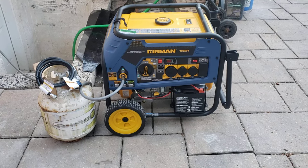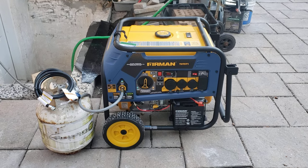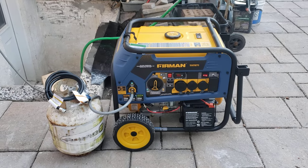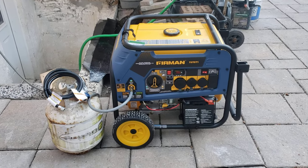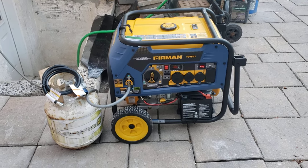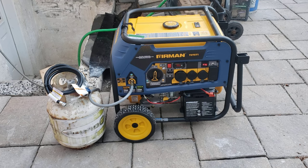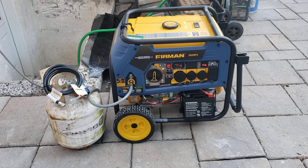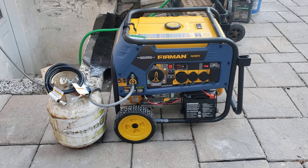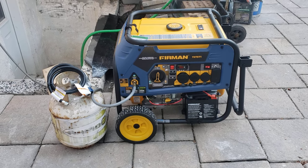I just picked up my Furman T07571 tri-fuel generator from Costco here in Canada. It was on sale for $899, regular price $1200. Someone on YouTube mentioned they picked up the same one for $749 Canadian four months ago, so I might not have gotten the best deal, but I could use a backup generator and for $899 it's still a pretty damn good deal for a near 10,000-watt generator.